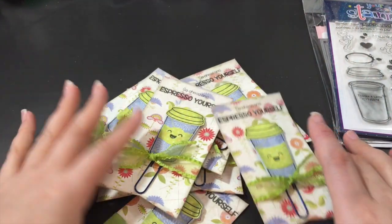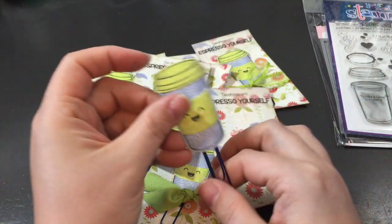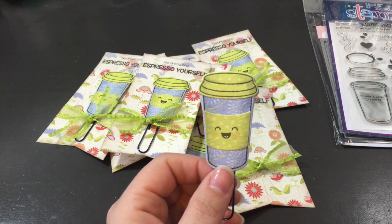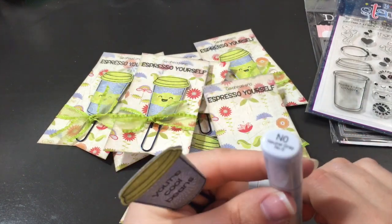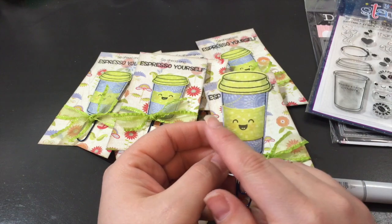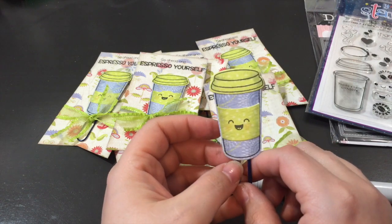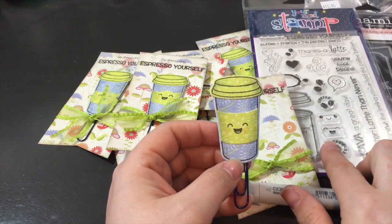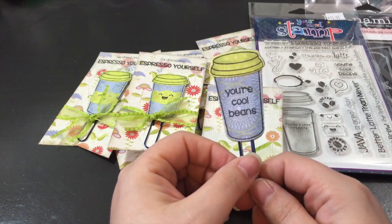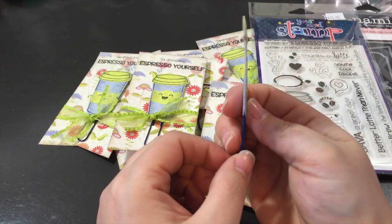Look at this — I made these cute little bookmarks or planner markers. I stamped and die cut the coffee cups on the patterned paper. I did shade them with N0 around the edges of the cup, the lid, and the sleeve. On this one I stamped a cute little smiley face and used R000 to give him some light cheeks. On the back side I stamped Cool Beans from the stamp set.